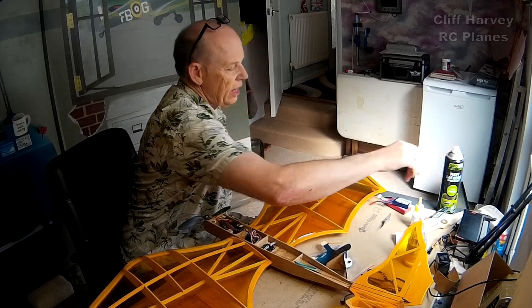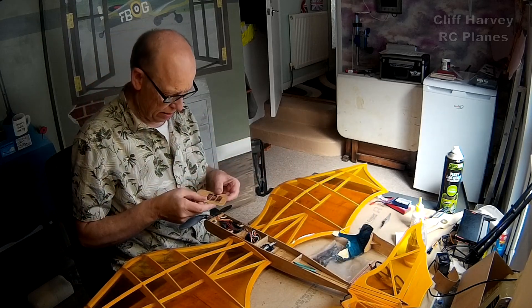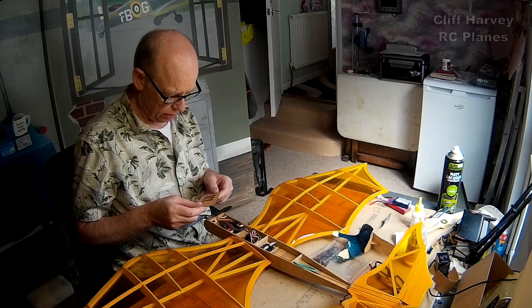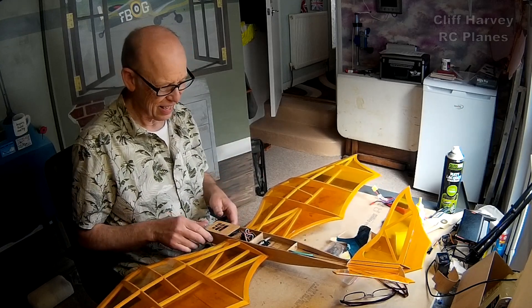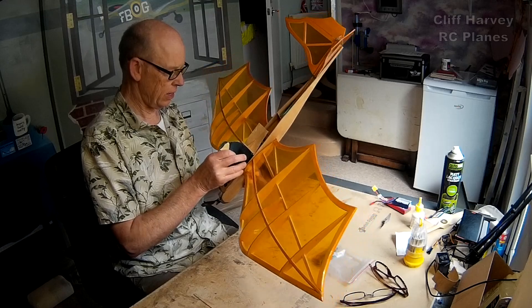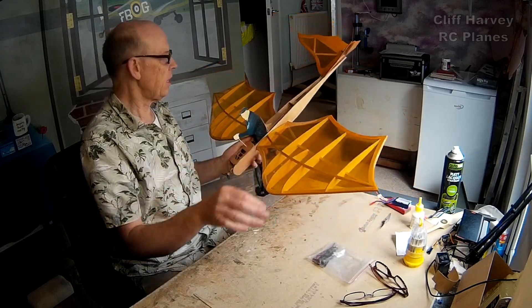Okay guys and gals, we are finishing up the da Vinci Flyer video — here they are. I've just put a bit of matte lacquer on the hatch, so that can go in place. The legs obviously clip on, and the pilot — good strong magnets on it. So that's it, it's done, it's ready to go.